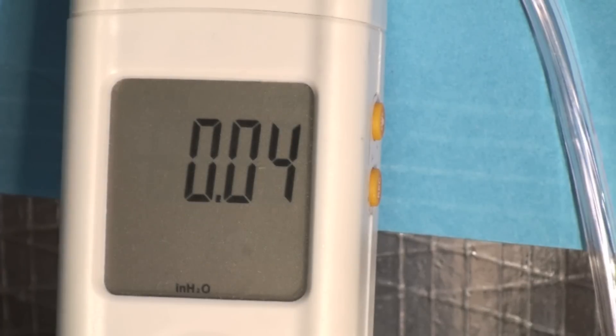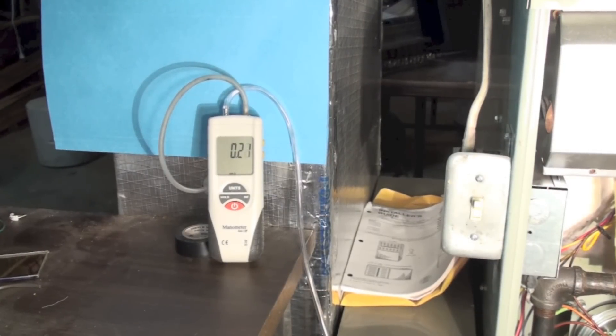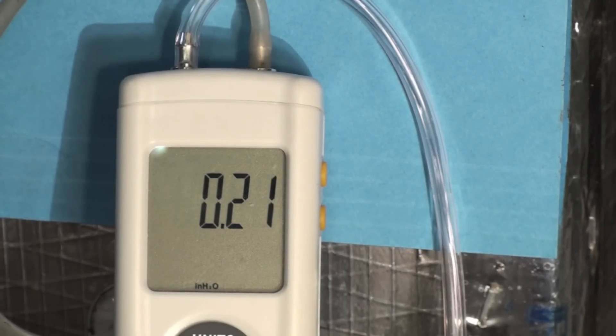That's less resistance than the electronic air cleaner had, but of course it's a really crummy filter. Now let's try a pleated one. Okay, here we've got a standard pleated type filter — nothing special, fairly cheap. It's reading about 0.2 inches water column. Remember, I've only got 0.5 inches water column available for the fan, and I'm consuming over two-tenths of that with the pleated filter.